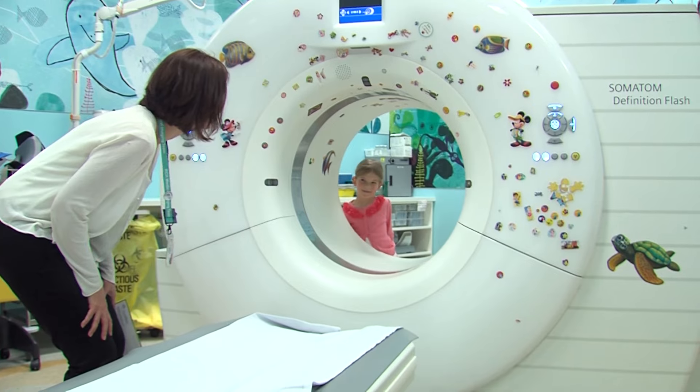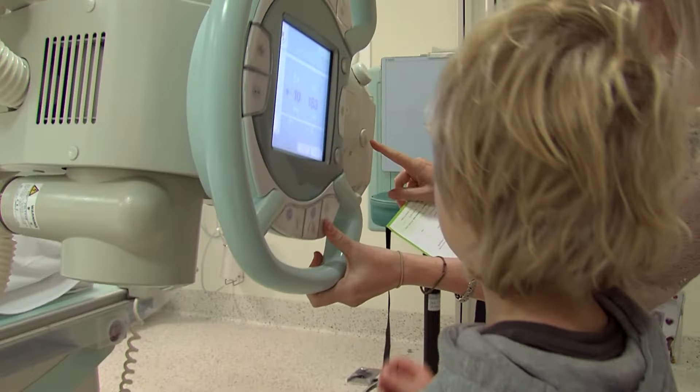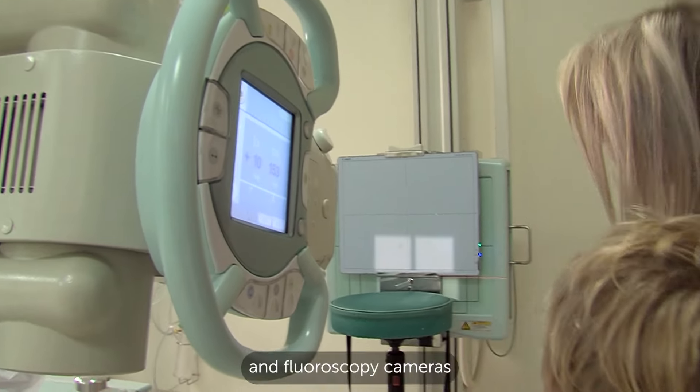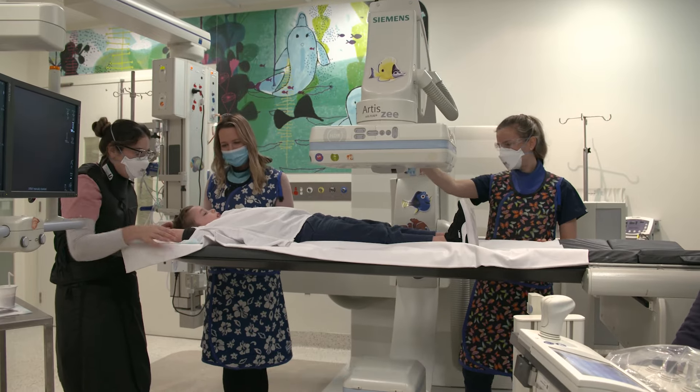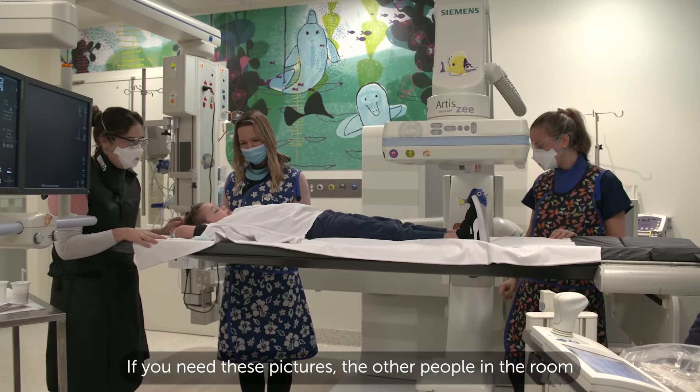Pretty cool, huh? CT cameras, x-ray cameras and fluoroscopy cameras all use x-rays to take pictures of the inside of your body.